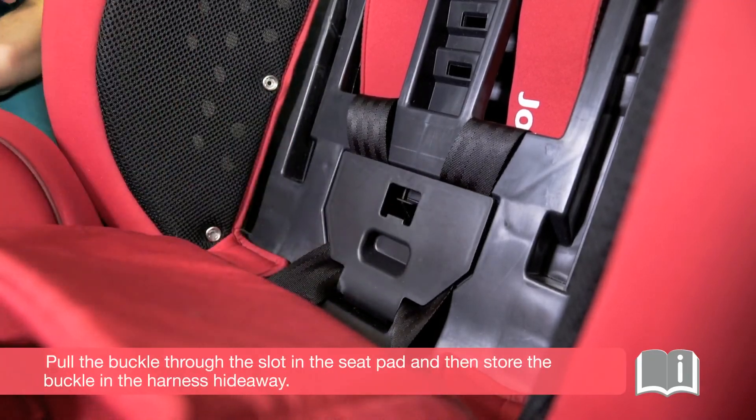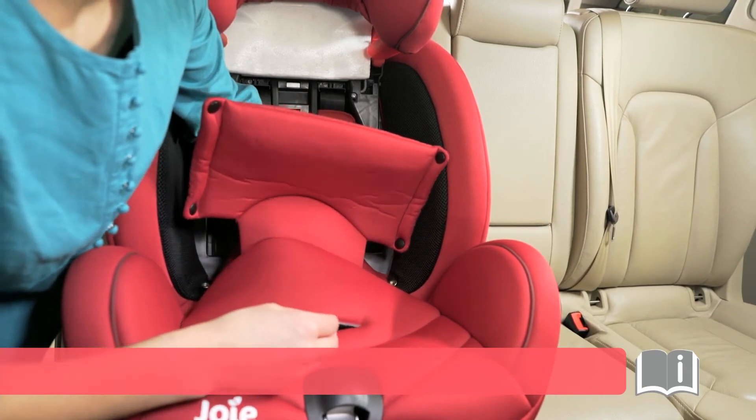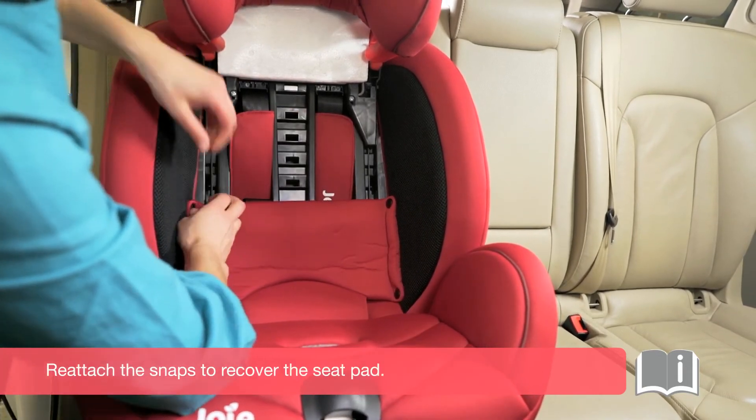Pull the buckle through the slot in the seat pad, and then store the buckle in the harness hideaway. Reattach the snaps to re-cover the seat pad.